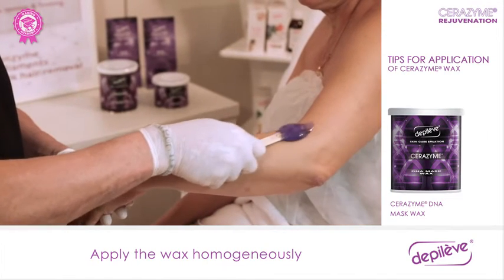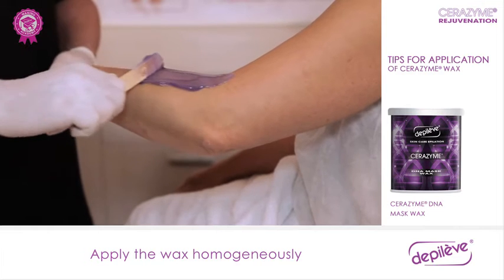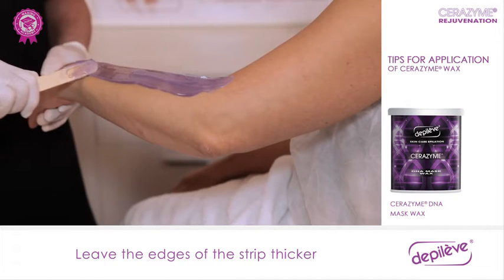The application should be homogeneous, distributing the wax evenly over the entire surface area to be treated. Leave the edges of the strip thicker — this will avoid the strip breaking when removing.